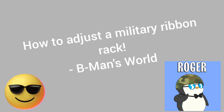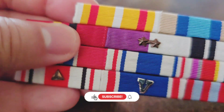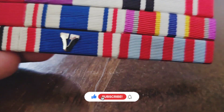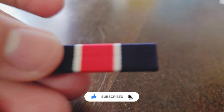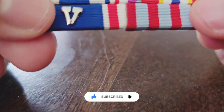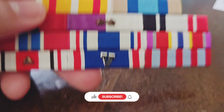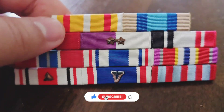Military ribbons have hierarchy — they have different levels. My new ribbon, this black and red one, is gonna go here. First I'm gonna have to remove all of these ribbons, and then I'm gonna show you how I'm gonna stack them up on my new rack, so stick around.